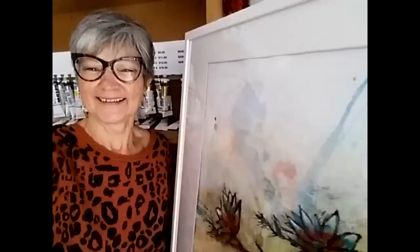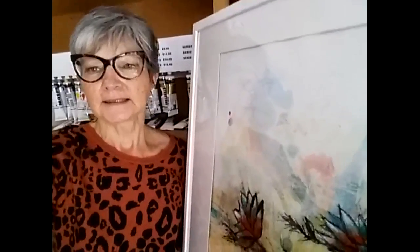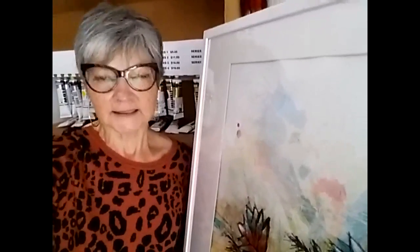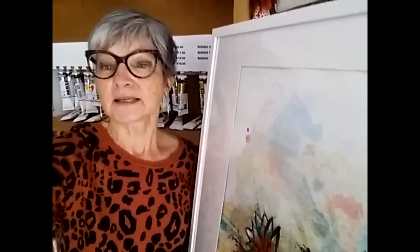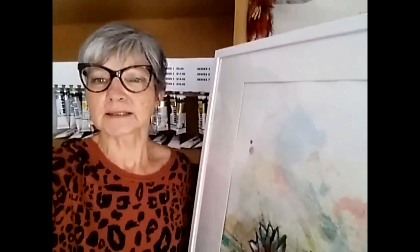Thank you, Fleur. You've got a brand new work called Tea Time that I'm really excited to see and to hear you share the experience of creating it. Well, I'm a little bit of a tea addict and I've got a few different teapots, and because tea and teapots are one of my favourite things in life, I decided one day that I would start painting a series of teapots.